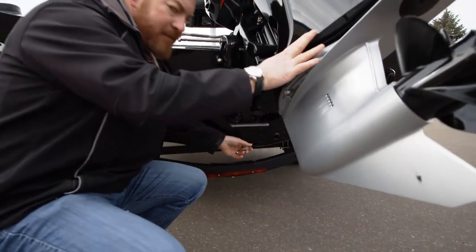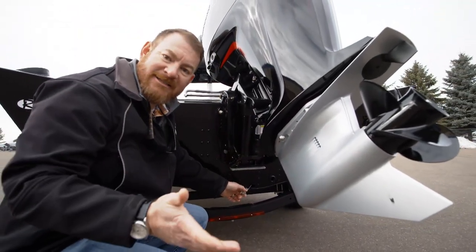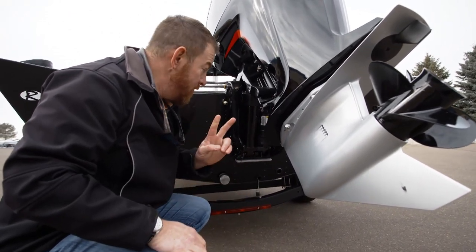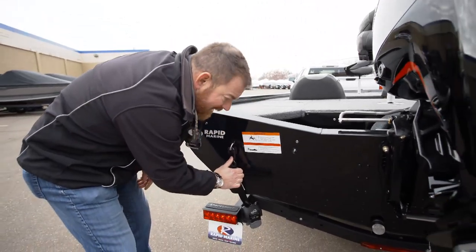Down here this is an important one. You have to make sure that the plug is out. Not only is it the right thing to do, but here in Minnesota it's also the law. Two more steps — don't forget your straps. Make sure they are connected and nice and tight.